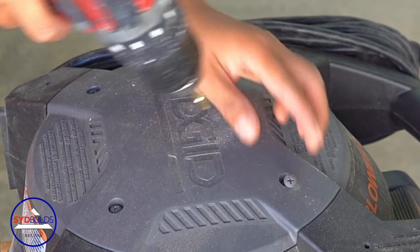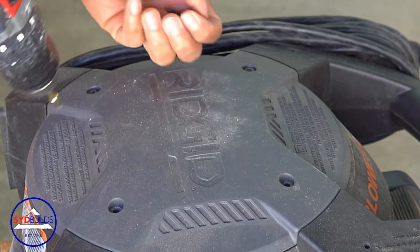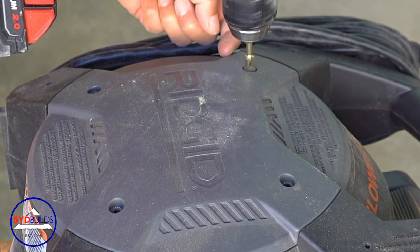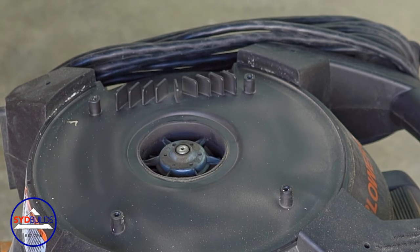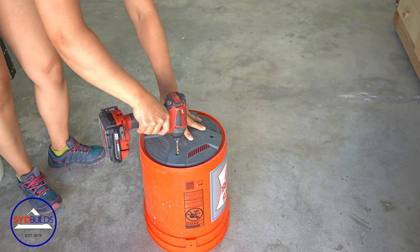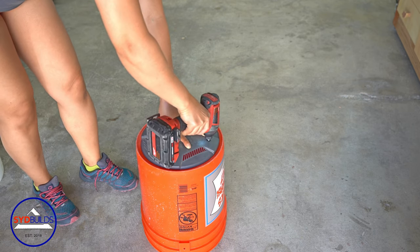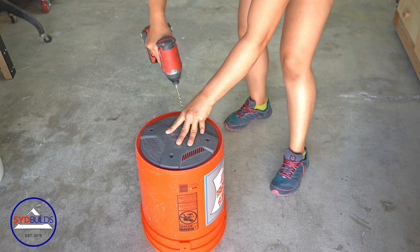For this particular system, I want to be able to remove the buckets easily. So in order to do that, I used two five-gallon buckets, one of which will be permanently mounted onto the vacuum. I used the top of the vacuum to trace the existing holes onto the bottom of the first bucket.